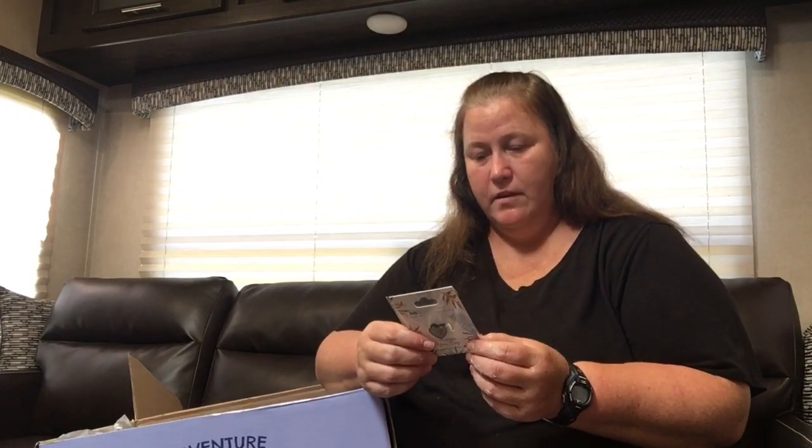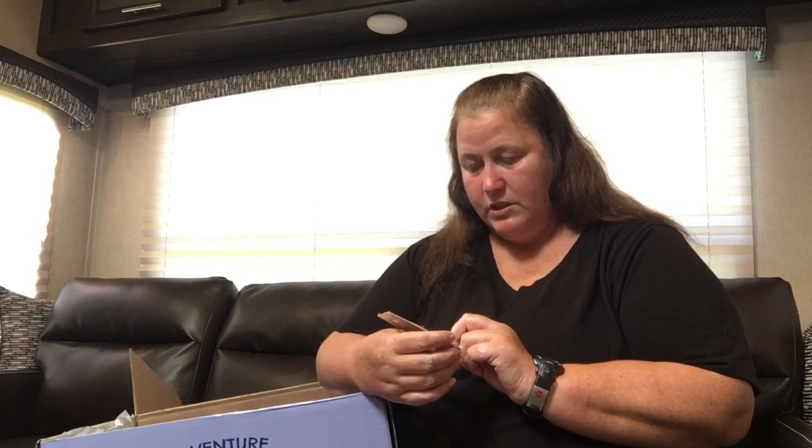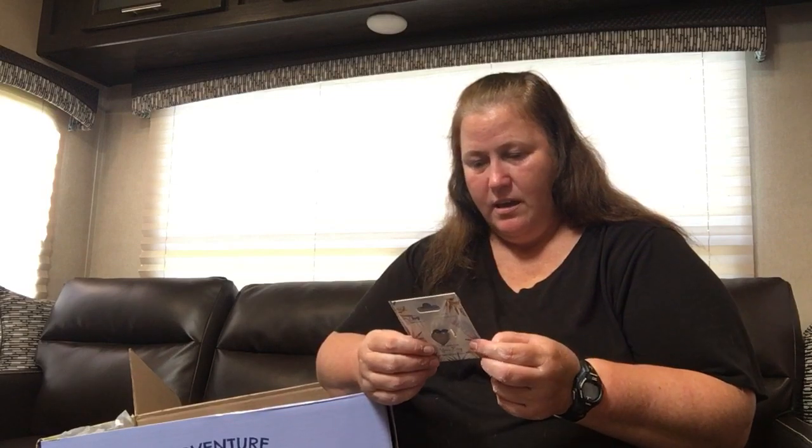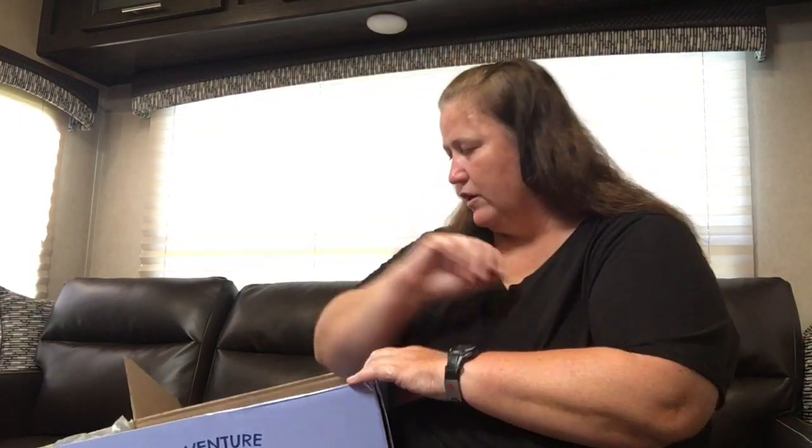Next up, we have a heart charm. This one is the non-blingy heart — it just says 'personalize your bag.' I can put that on any of my little bags. It's just a beautiful heart. I think I have a blingy heart, but not this one.